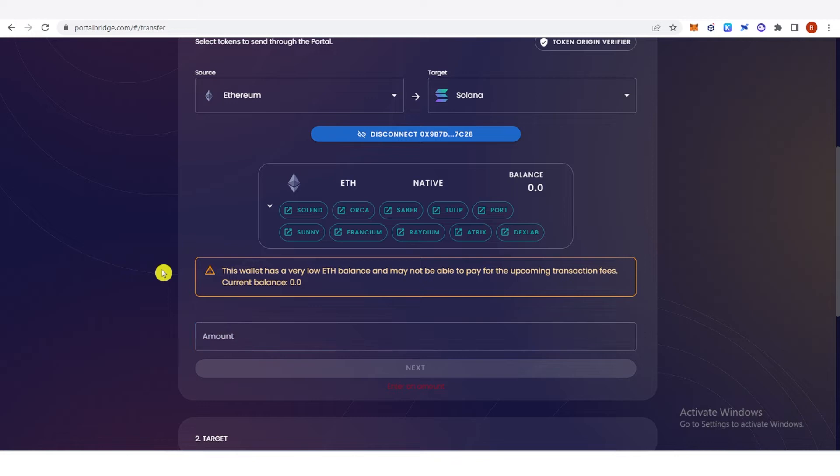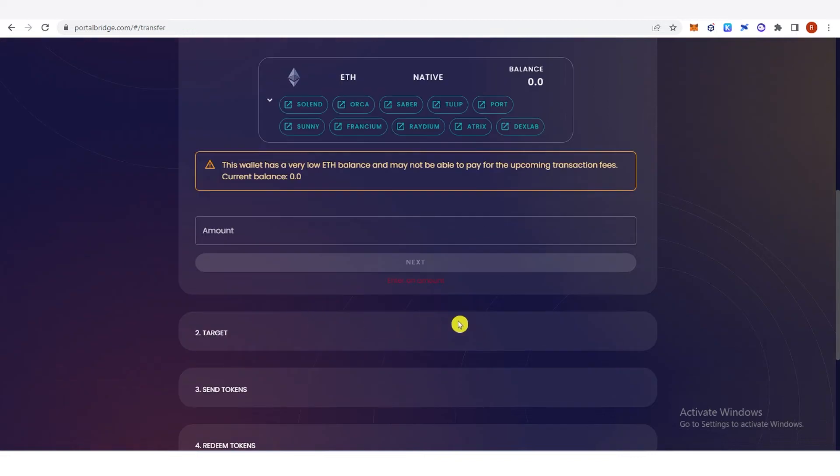Now type the amount of Ethereum you want to bridge and then click Next. On the second part, you're going to need to choose your recipient chain and choose Solana as your recipient chain, because you want to bridge from any chain to Solana.